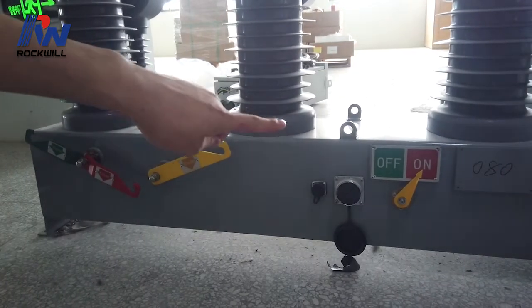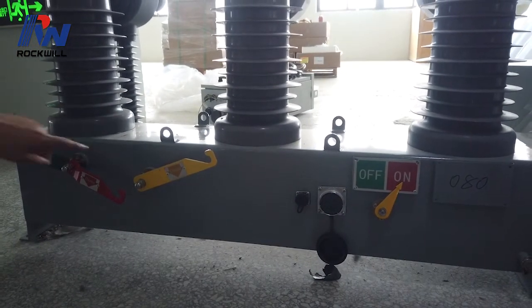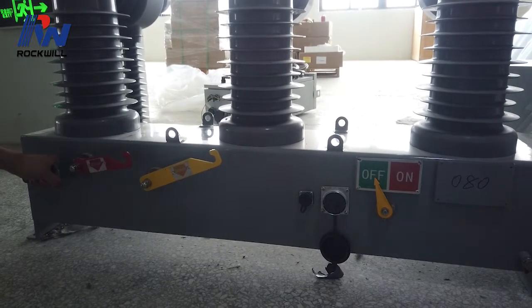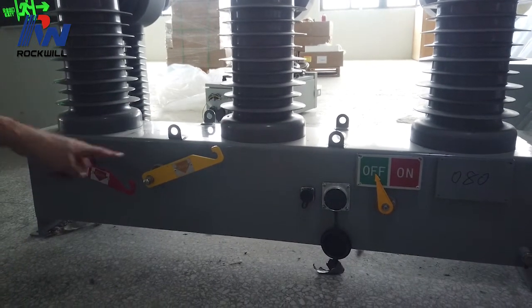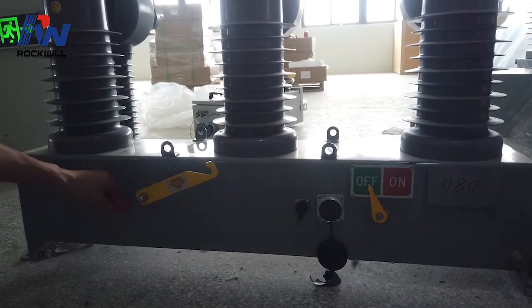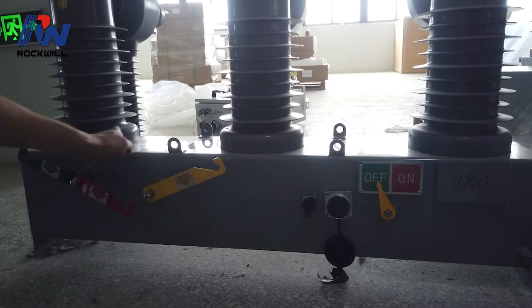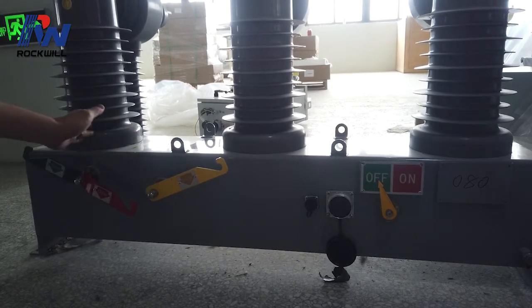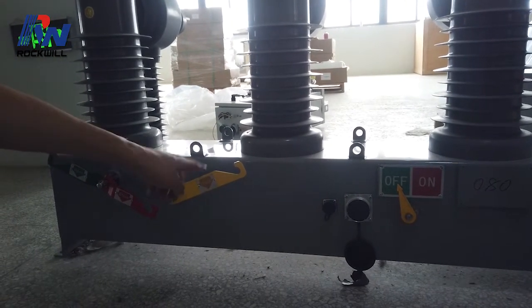You can see the position is now closed. Let's open it and move it to the off position. Now if I want to close again, I cannot just push the close handle because the spring is not charged — the energy was used in the last operation. So we have to charge again.